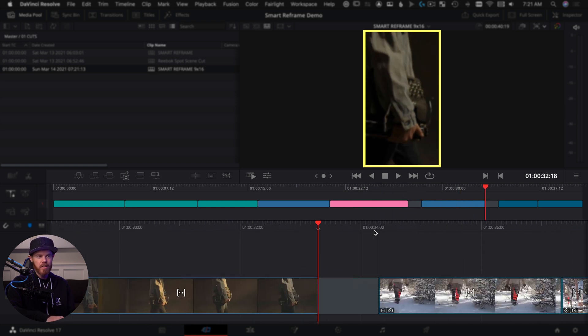Next, we're going over to the edit page to do our smart reframing. You can do it in the cut page as well, but I like the edit page because it gives you more control over looking at the key frames. So let's start by selecting the clips we want to reframe — these ones here from this harvest. Select those, go to inspector, and under the inspector we have this new option called smart reframe, set to automatic. Click reframe.